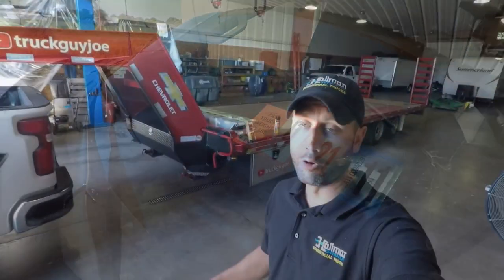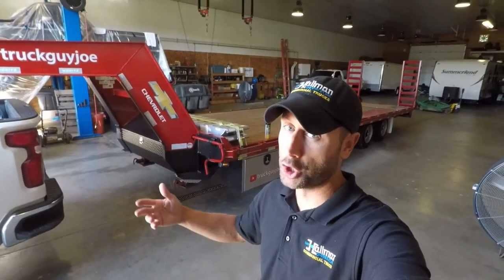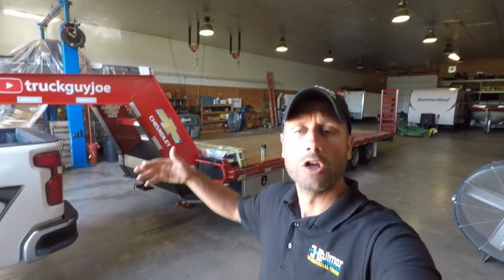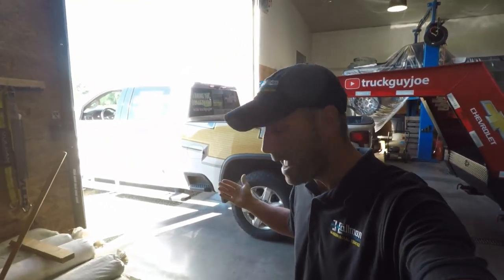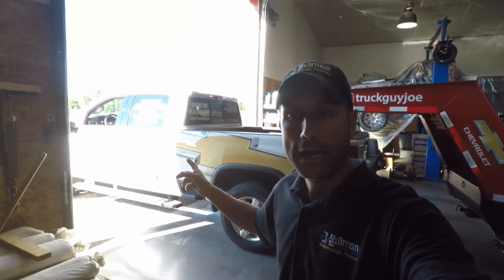Overall, there haven't been many negatives with this trailer. It really has done the job. There hasn't been a time where I couldn't use it. The two biggest things I might change in the future are a longer deck and possibly an adjustable dovetail. But keep in mind, when you go bigger and want to carry more, that changes what the truck is going to have to be. I enjoy having a single rear wheel — not going with a dually — because I drive this as a daily driver and it makes it nice for daily commute, parking, and traveling. Having a one-ton 3500 single rear wheel is kind of the best of both worlds.